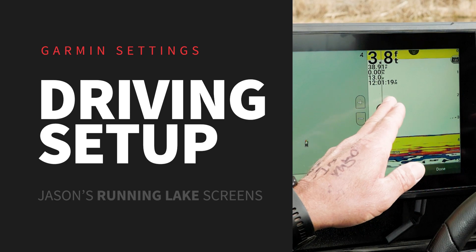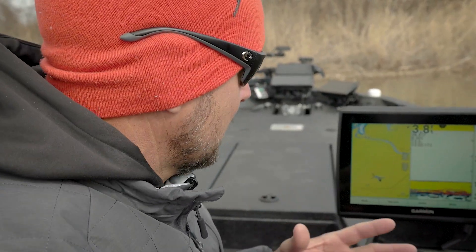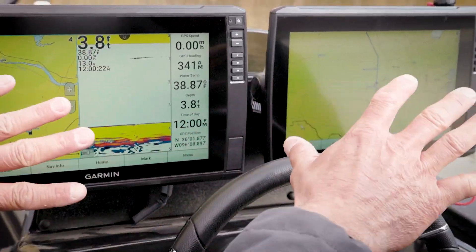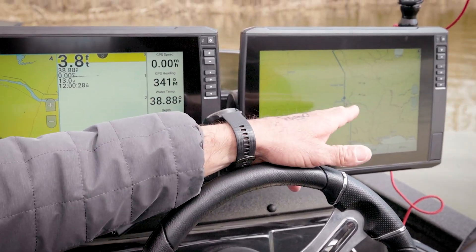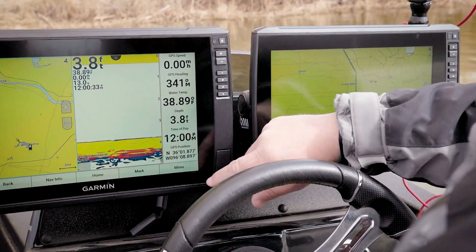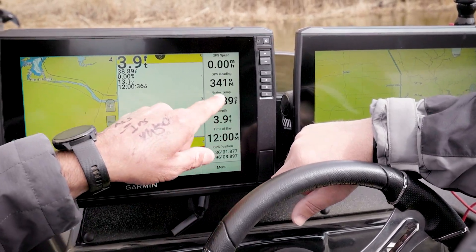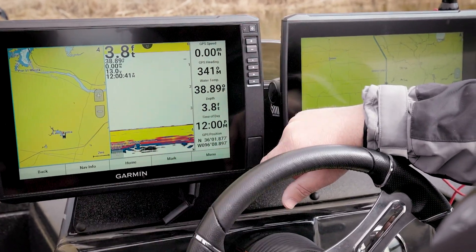All right, so this is my console. You have to remember this is my personal preference. Scott runs a different setup and you may want a different setup — that's the cool thing about these units, you can set them up however you want. This is my running setup going down the lake. All I need to see is mapping, 2D, and a big wide view of mapping. Let's go from a 10-inch back to a 12.